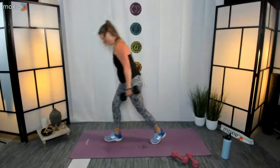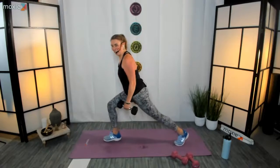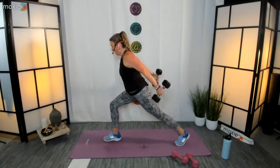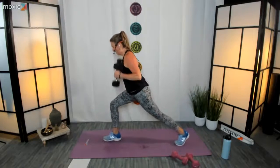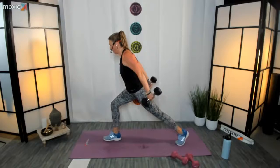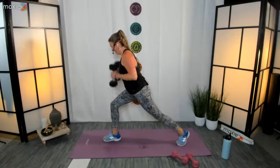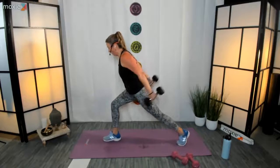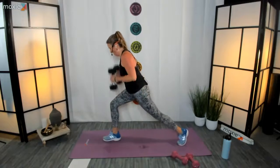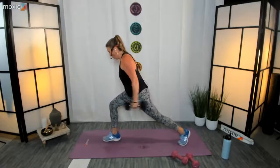All right, other side — tricep kickbacks, let's do it! 'I'm brave' — yes, come on! For those of you watching this at a later time, there's a song saying 'I'm brave.' I think I'm crazy in this video! Come on — thirty and fifteen. Eight, seven, come on, stay with me — three, two, one, and rest. Excellent, well done, fantastic!